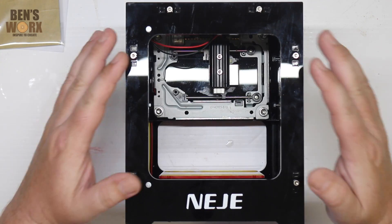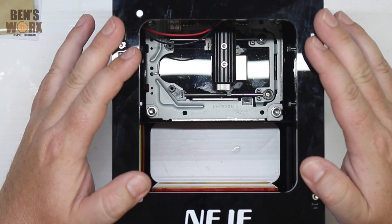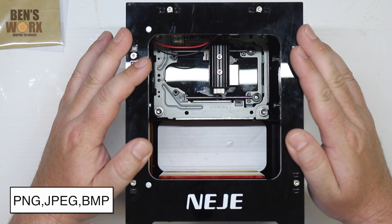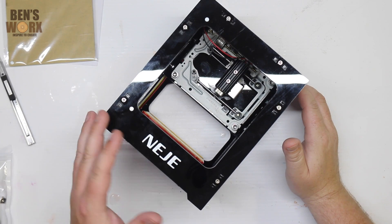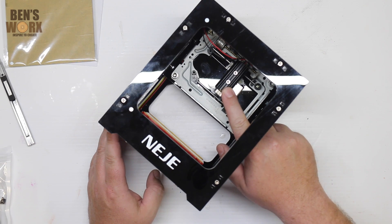A few of the main features of this machine: it has an engraving area of 38 by 38 mil. It supports a range of image formats like PNG, JPEG, and Bitmap. It can also engrave acrylic, aluminum, and stainless steel, and it also has a replaceable laser.